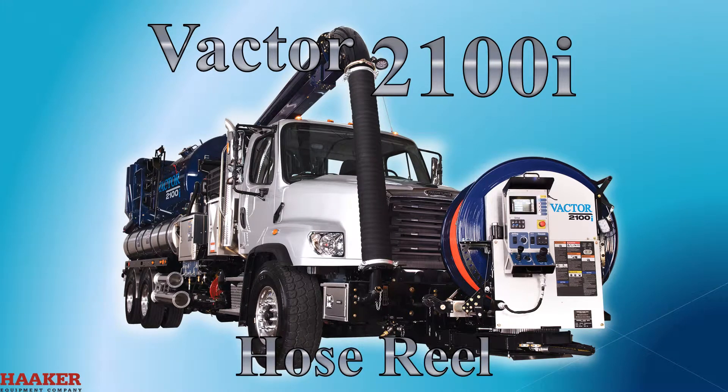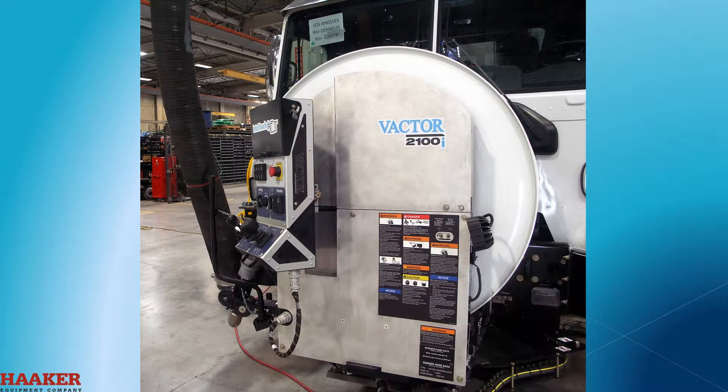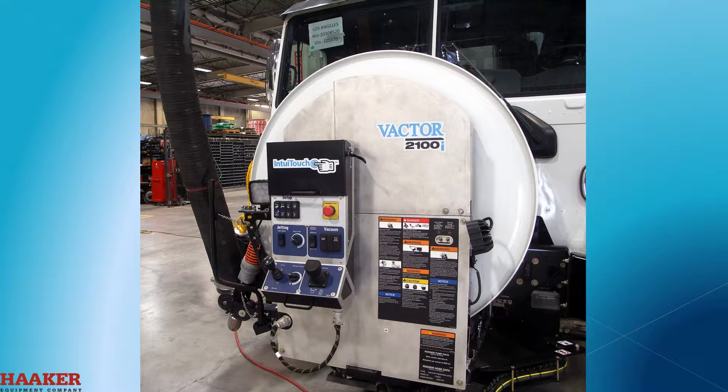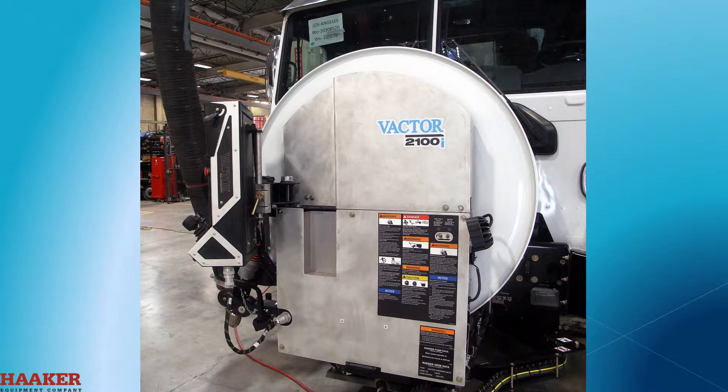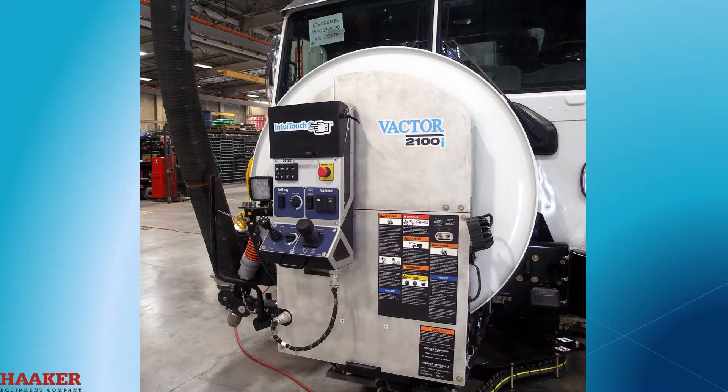VACTOR 2100i Hose Reel. The control panel can be moved to a position that is comfortable for you. It will rotate one quarter turn. You can raise it or lower it. It will lock in 13 positions.